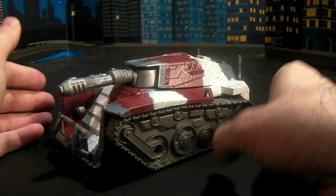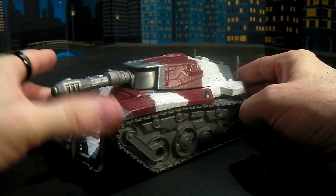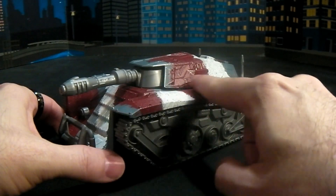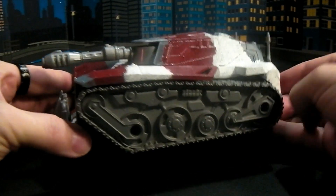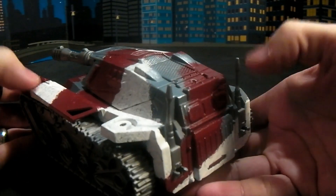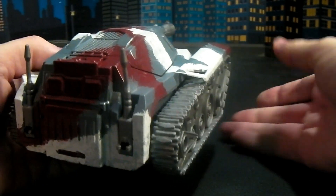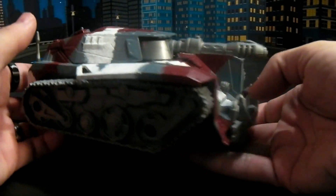Here is G2 Warpath in his tank mode. You guys can see he's got this awesome camo — a maroon, white, and grey glittered all over the tank mode. He's got some amazing molded detail and these little antennas that stick up on the back. It's a very cool looking tank. I do like it a lot. It doesn't weigh a whole lot, but it's pretty good.